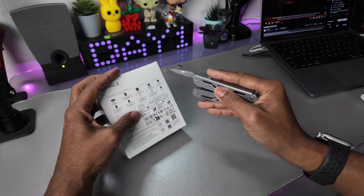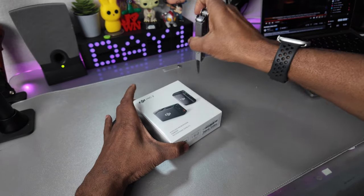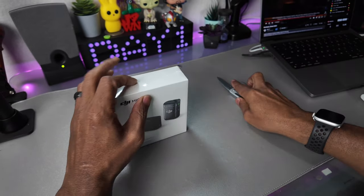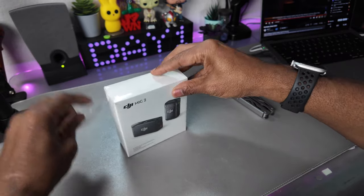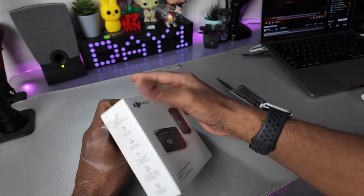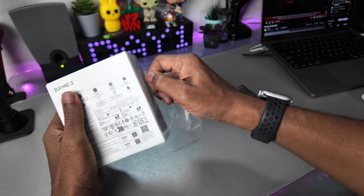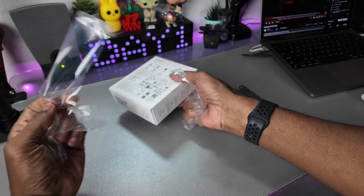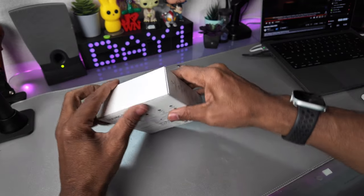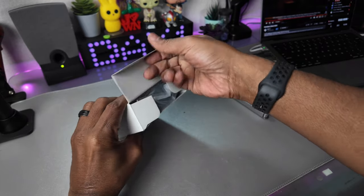One of the main things I wanted with this is so I can use it with my Pocket 3 and not need to hook up the receiver — I can go straight into it. It also has noise cancellation, and I'm looking forward to hearing how good that is. And then that 32-bit float means I don't have to worry about distortion.